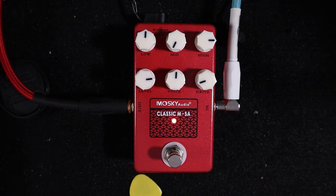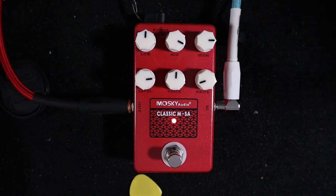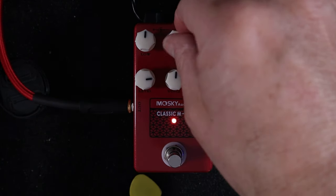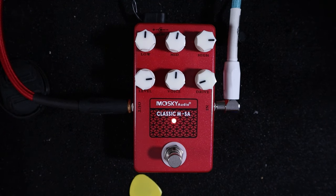Mids — you can go for scooped mids if you want, all the way around to a cardboard box sound.